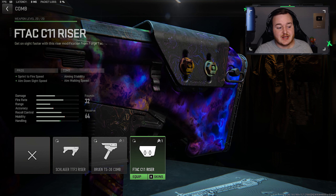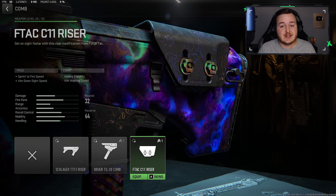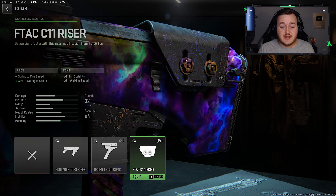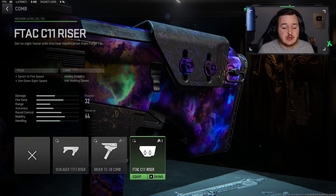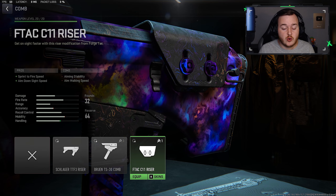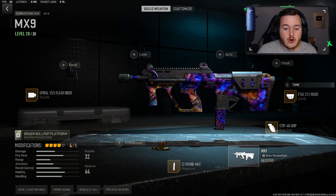For the comb we're adding on the F-Tech C11 Riser, which helps with aim-down-sight speed and sprint-to-fire speed. With the next few attachments I'm just gonna make us as aggressive as possible. This attachment gives us a lightning-quick aim-down-sight speed and sprint-to-fire speed — being more aggressive and aiming down sights really quick is always good in any gunfight and can help us win them.